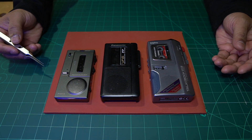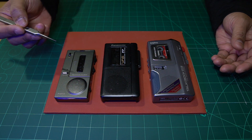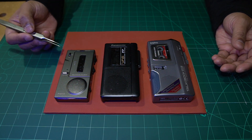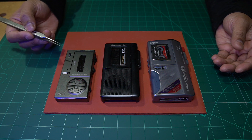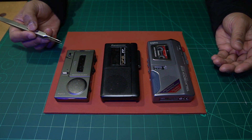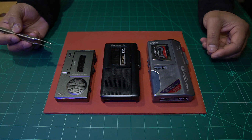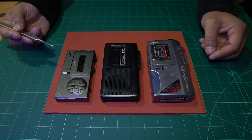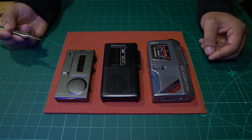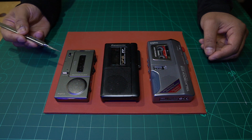What we have in front of us here today are three devices that all have something in common. That commonality is that they all use rubber drive belts, or commonly referred to as rubber tape belts. Some of these are over 25 years old, and as you can imagine, over such a long period of time, the belts inside them just completely disintegrate.